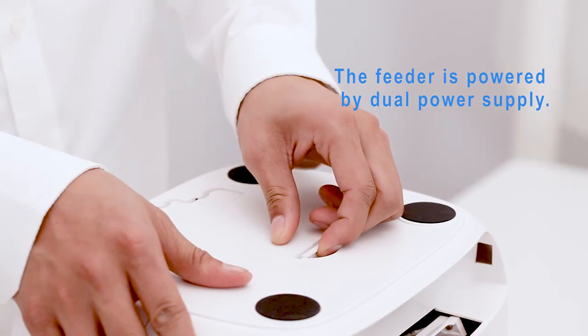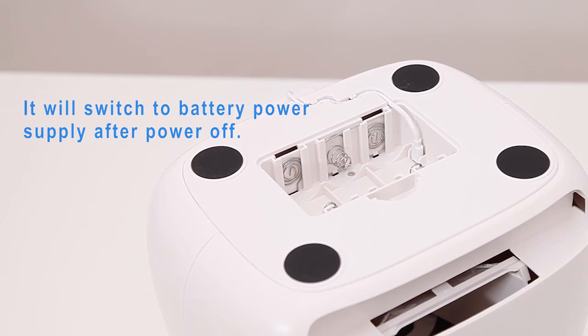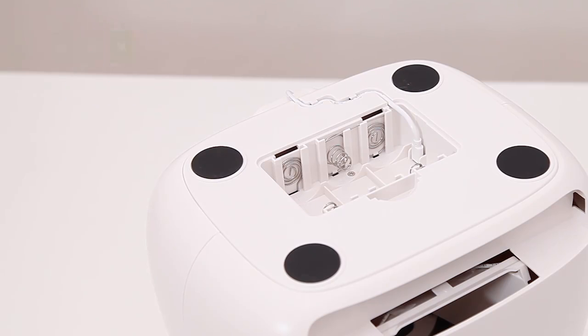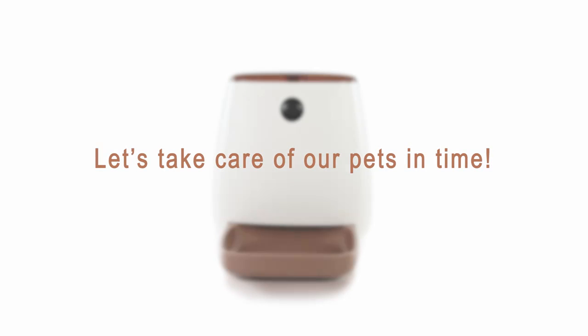The feeder is powered by a dual power supply. It will switch to battery power after a power outage — 3 D-cell batteries are needed. This ensures continued feeding even if the power goes out. Thank you for using and supporting our product.